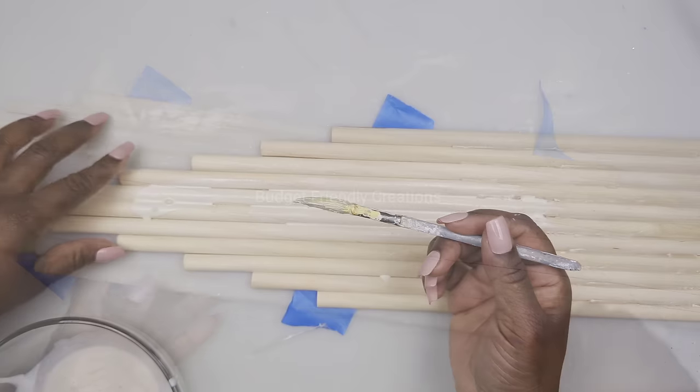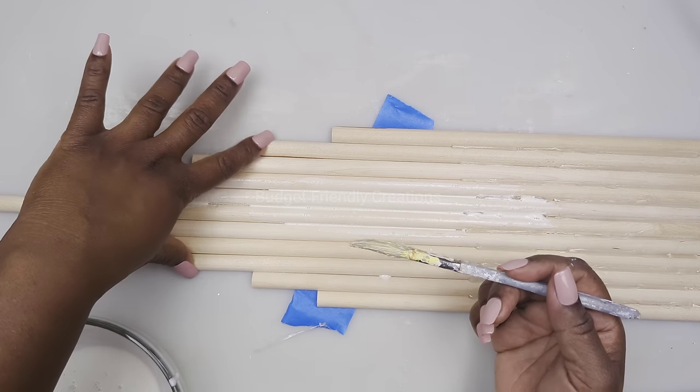Now I'll flip them back to the front and use wood glue to connect the pieces together permanently.